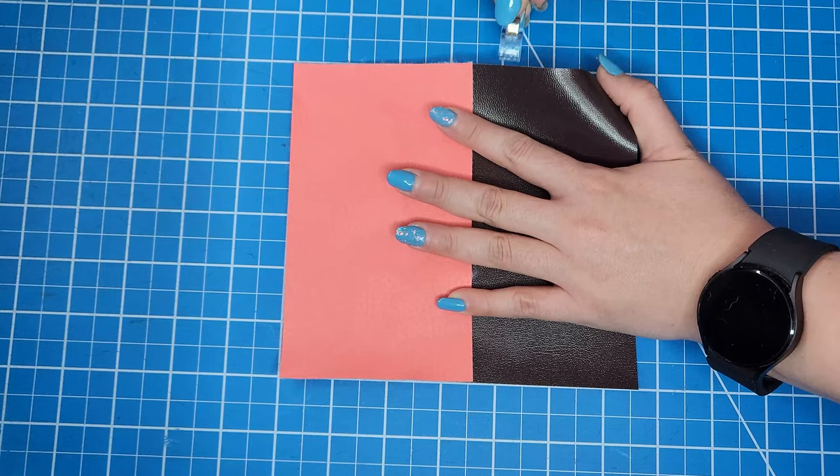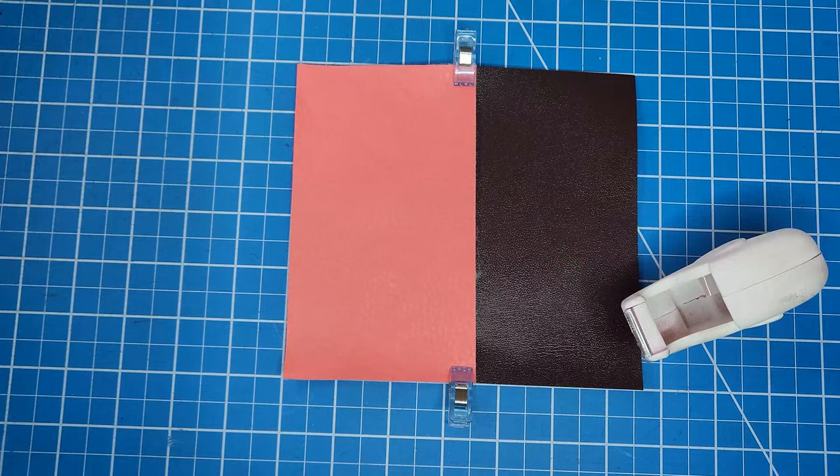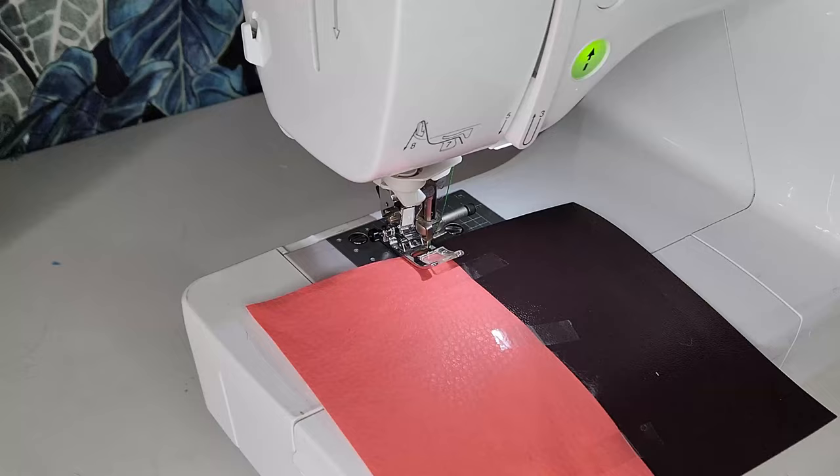As with most fabrics that don't fray, I can't use pins to hold the pieces together here either, so I will use my sewing clips and regular tape to hold them in place while I sew. In my experience, cheap office tape with less glue is the best for these situations.